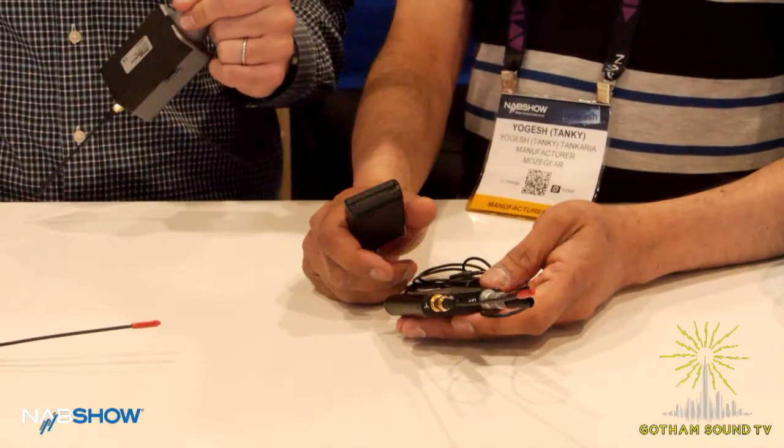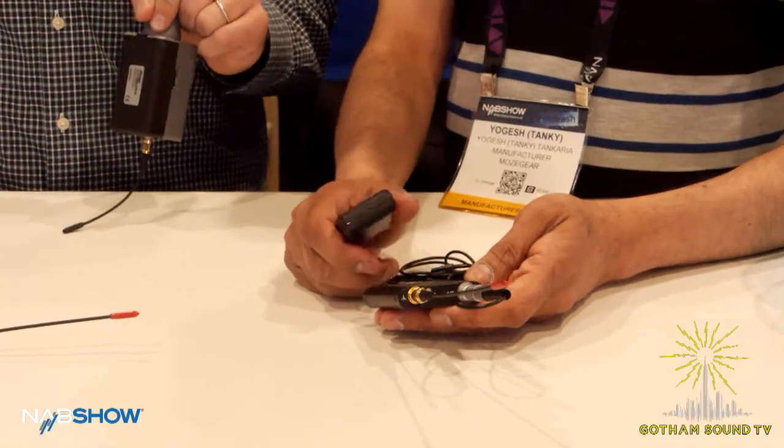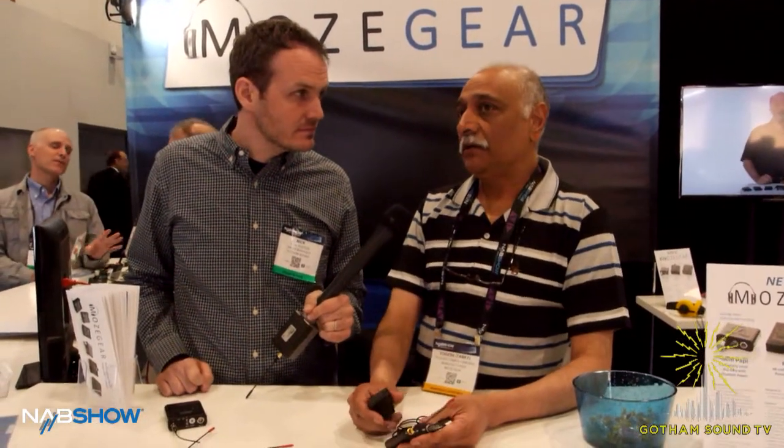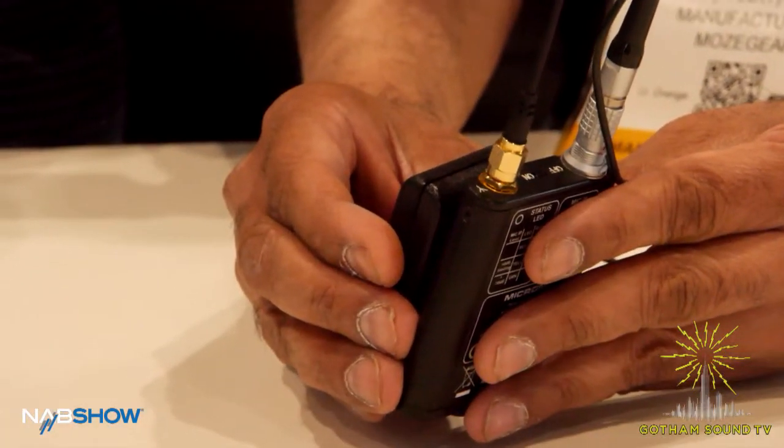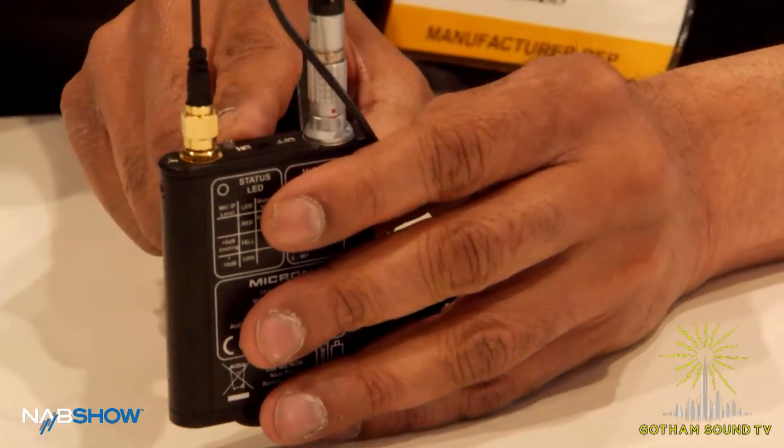So it's still working — still transmitting — so you can do setup and things like that. You can approach an actor and listen to their mic. Actually, when it's on standby it's not transmitting. Normally you set all the levels up with the actor, and then once it's all set up you put it on standby.